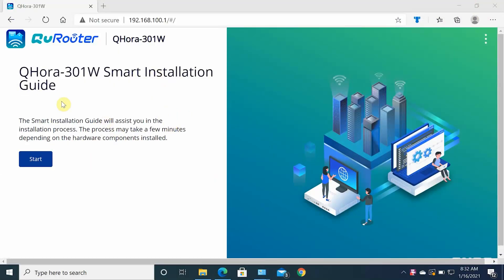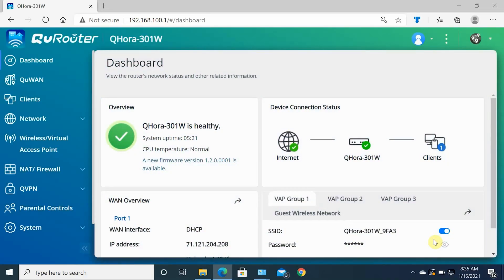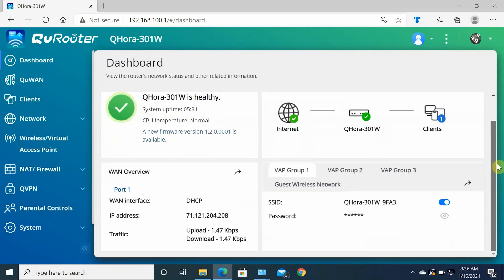Now let's talk about the QNAP Wi-Fi 6 router setup — a very simple process. Connect the router to your modem, or if you have fiber, connect the router's WAN port directly to the ethernet cable without a modem. Follow the setup through the web interface. The web setup has a clean interface with many advanced options. The main screen shows internet info, wireless info for both bands, LAN info, WAN info, system overview, CPU temperature, WAP groups, SSIDs, and firmware information.